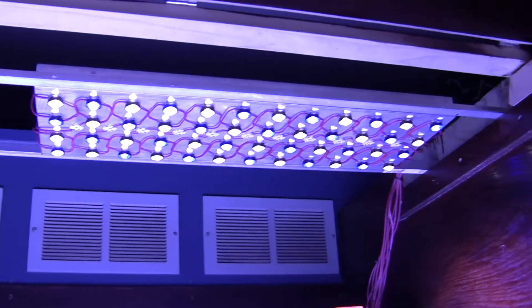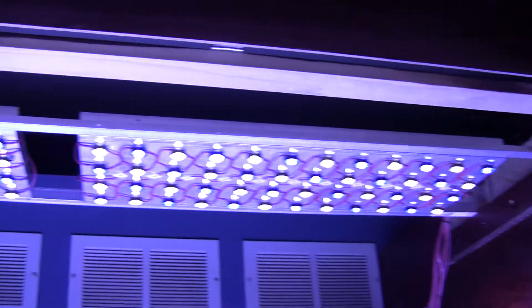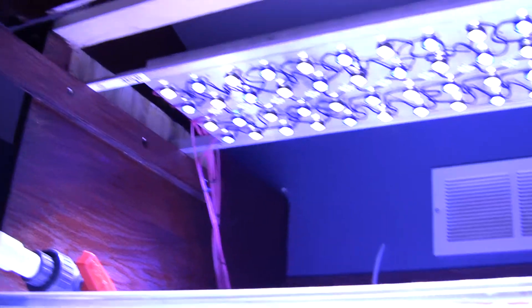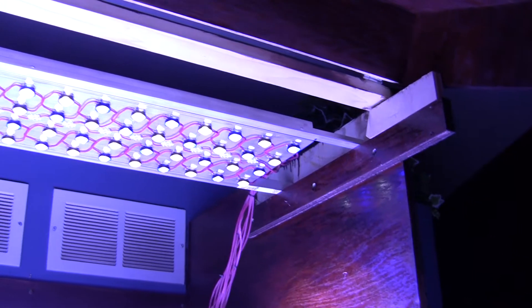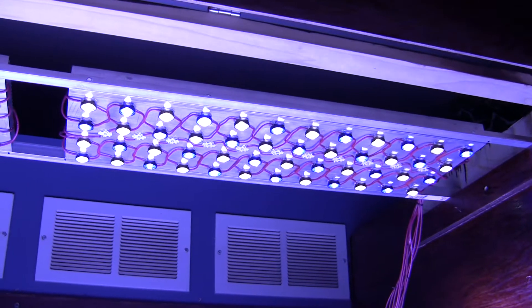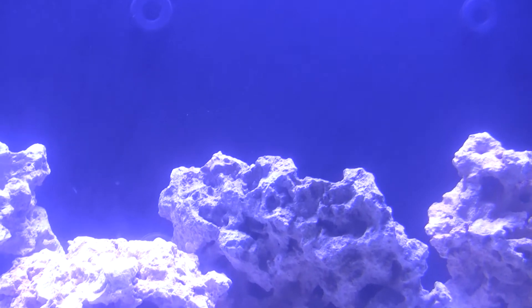I also bought an aluminum L-channel to mount the two fixtures together and span across the tank. You just get some self-tapping screws, drill through once, then get some fatter self-tapping screws and drill through the L-channel and the heat sink, and you're good to go. I trained all the wires with zip ties to go down the back, and I'll clean it all up once I can get underneath there with that 90-degree drill bit.